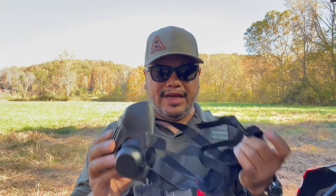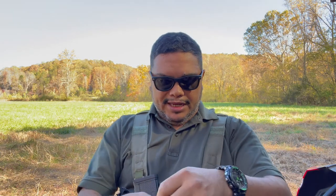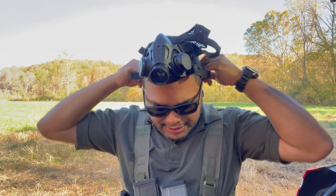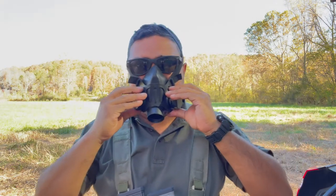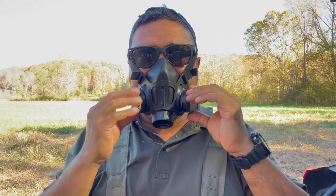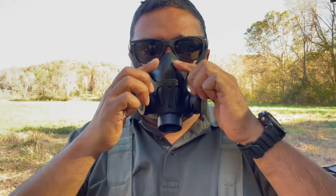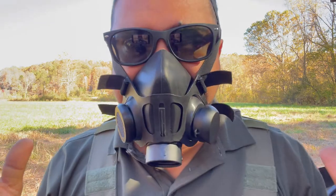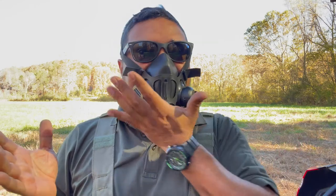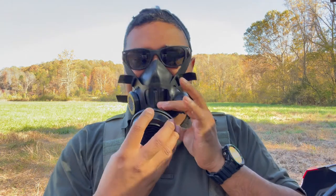They have filtration for different things, so make sure to check the website. All you do is use this tab here and put it over your face like any other mask. Of course, my glasses could be in the way, but if you wear glasses, it's going to work real well. You have a good seal here and you can adjust the straps to your liking to make sure you have a good seal. You can still talk and hear what the person says. All you do is put it on like that and screw in your canister right here.